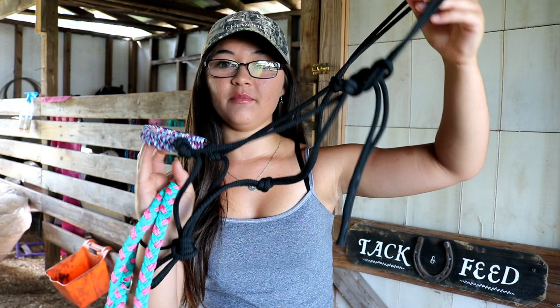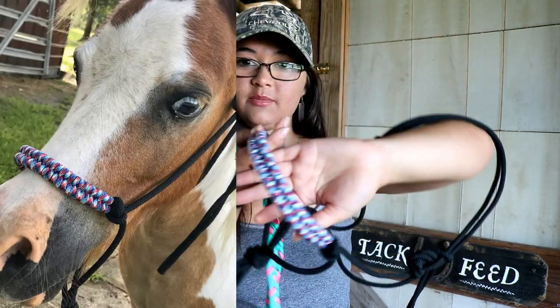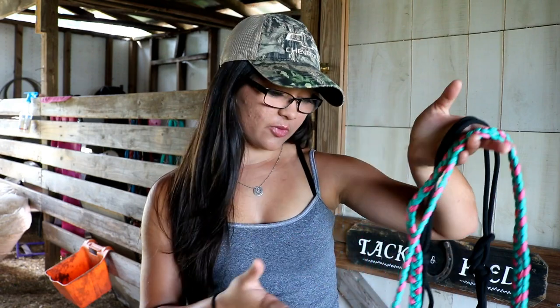She also sent me this halter for the minis — the noseband is really patriotic and I love it. Her prices are literally so good, and she does custom orders. I'll have all of her information linked in the description box. You can really personalize the tack with your own colors, so I would definitely recommend her stuff.